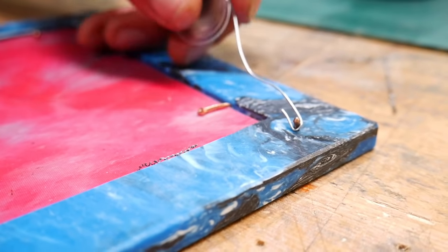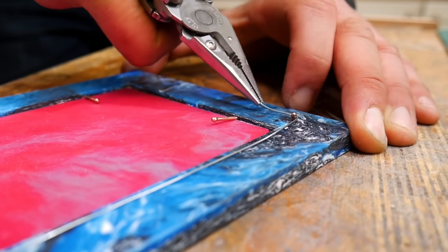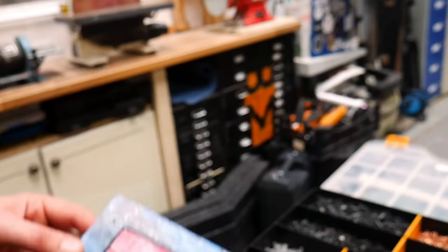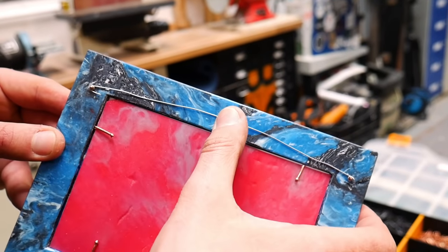The final stage was to add the hanging mechanism — though 'mechanism' is probably a bit of an exaggeration. All we did was chuck in a couple of short nails and then span a piece of picture wire between them. Simple, but it does the job.